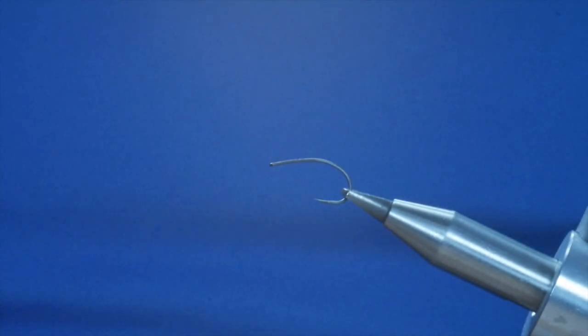Hello again, welcome back. This week's river pattern is going to be a sedge pattern. The mayfly is all but done with and the sedge are starting to come into their own a bit.